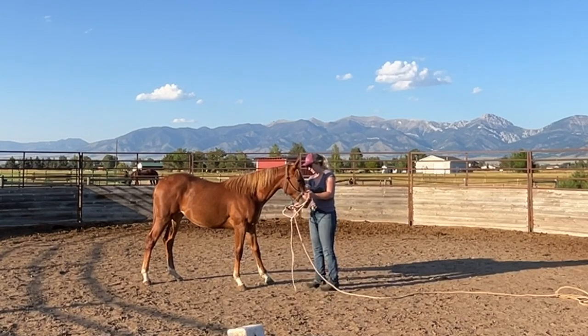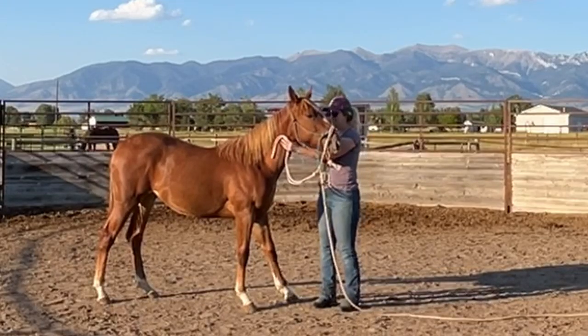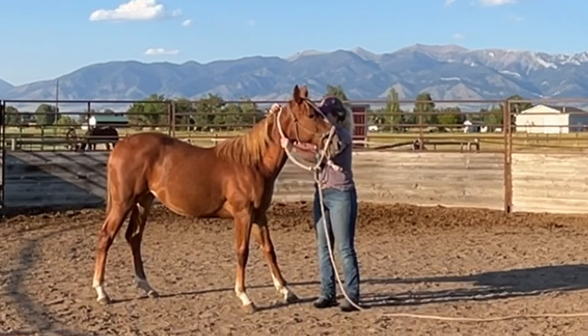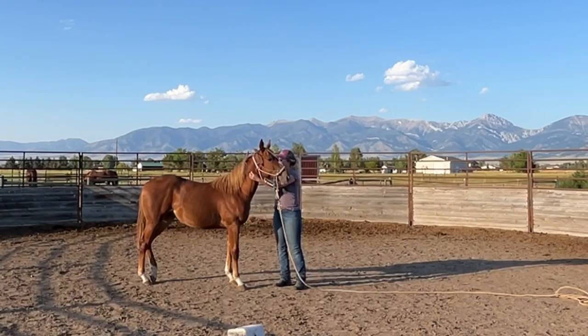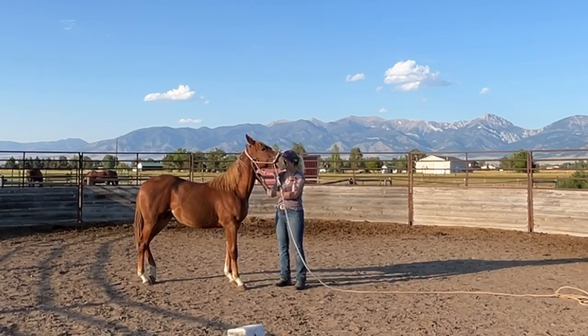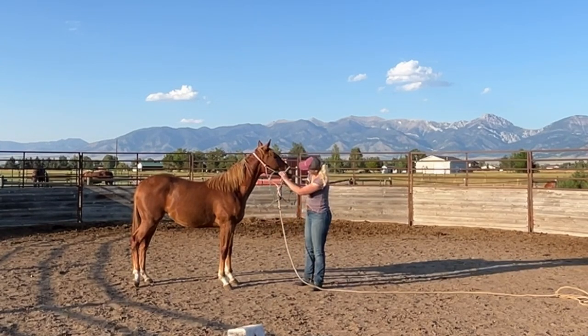Next I work on her actual haltering. I've been leaving one halter on her, and then after she's calm and I've handled her for a few minutes, I go ahead and put another halter on over top of her existing halter. Since she's been consistently good about me putting her halter on and she's been relatively easy to catch, I'm going to go ahead and start leaving a collar on her when I'm not working her instead of a halter.